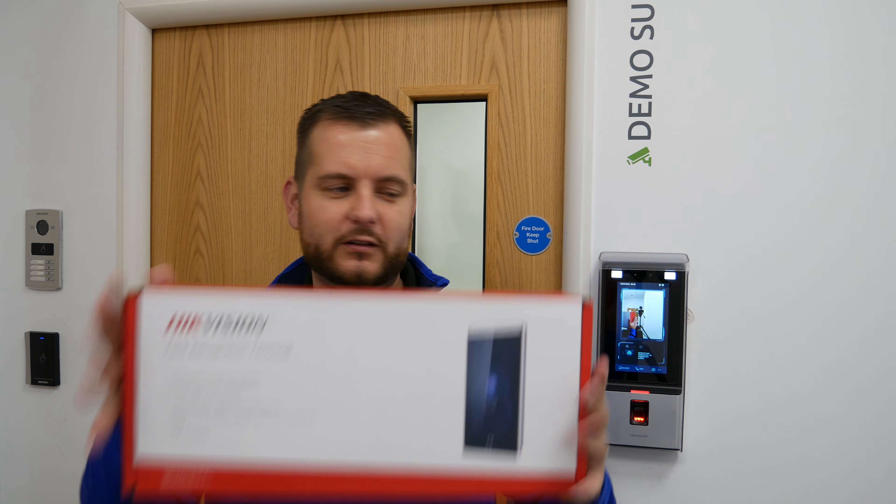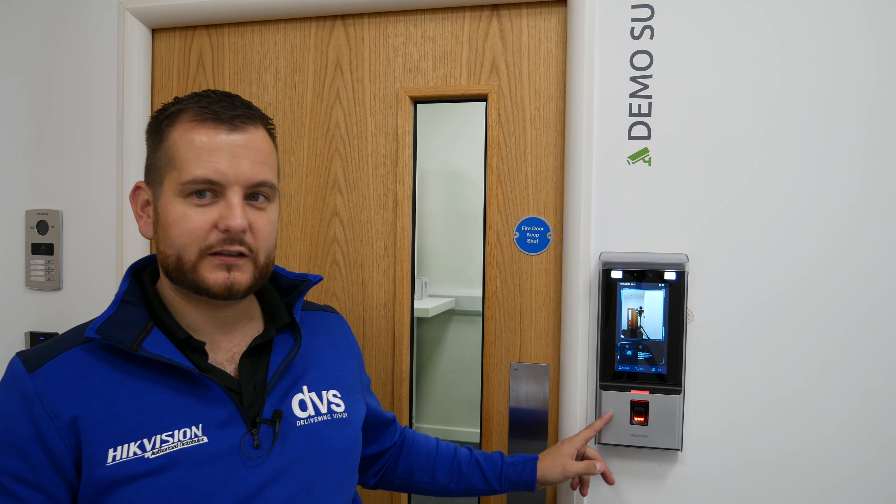Welcome to another how-to video. My name is Ditech CTO DVS, thank you for watching. You may wonder why I'm standing in a hallway outside my demo room door — I'm not locked out, but there is a reason: Hypevision have launched a new access control facial recognition terminal.